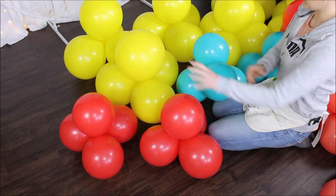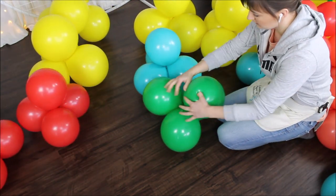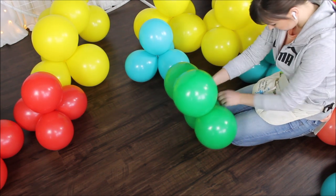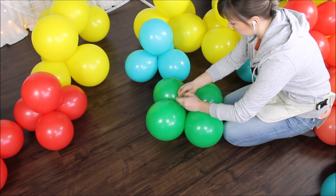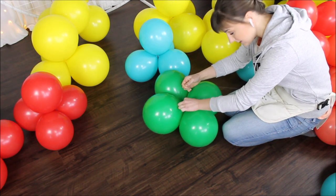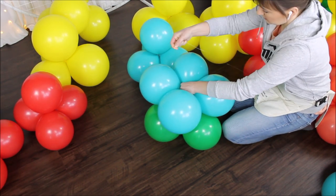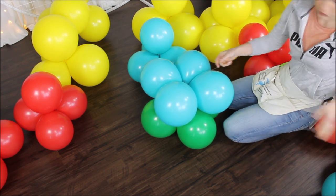Let's start constructing our balloon arch. I want to start with green — I am flattening my green quad to make sure it's flat on the floor. Taking my fishing line — this is a 20-pound fishing line — and tying it to my first flat quad. Then taking the Caribbean blue, flattening it again, and putting it right on top of my first quad. Taking my fishing line and wrapping it around one of the balloons two times. Moving on to yellow — again flattening the quad and placing it right on top, then wrapping the fishing line around the balloon.